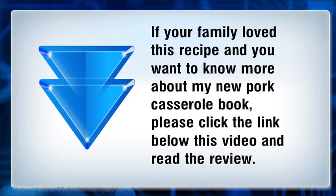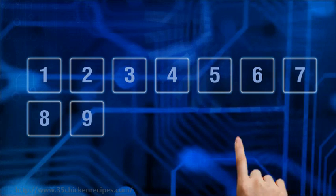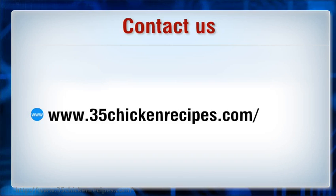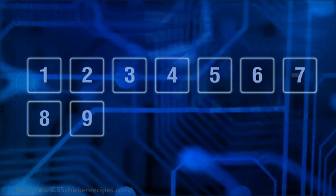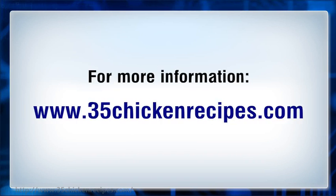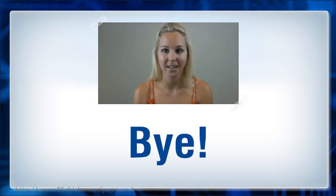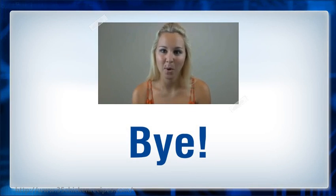Please click the link below this video and read the review. Hope you found it useful. For more information, please click the link in the description.